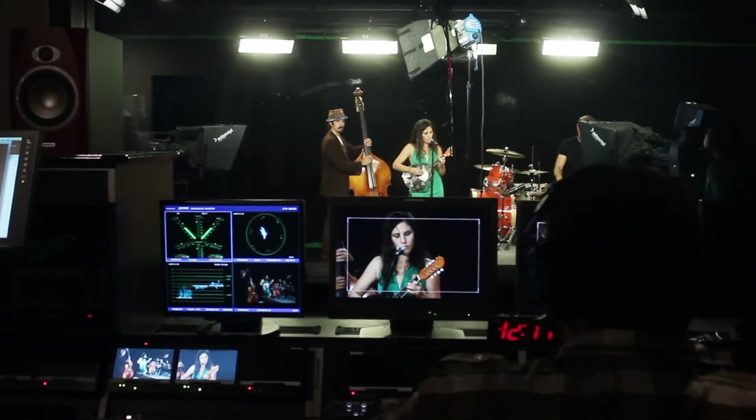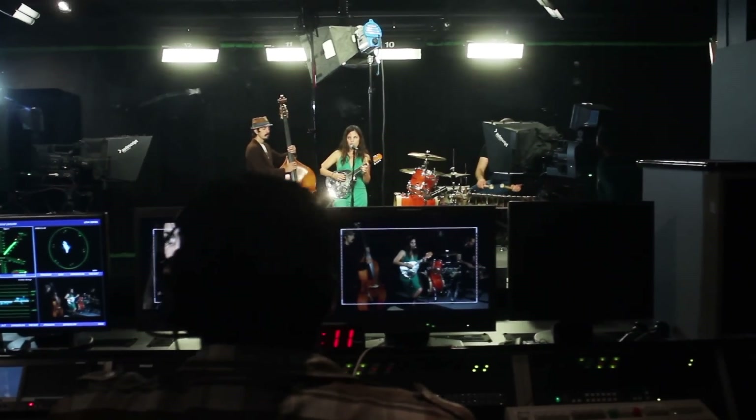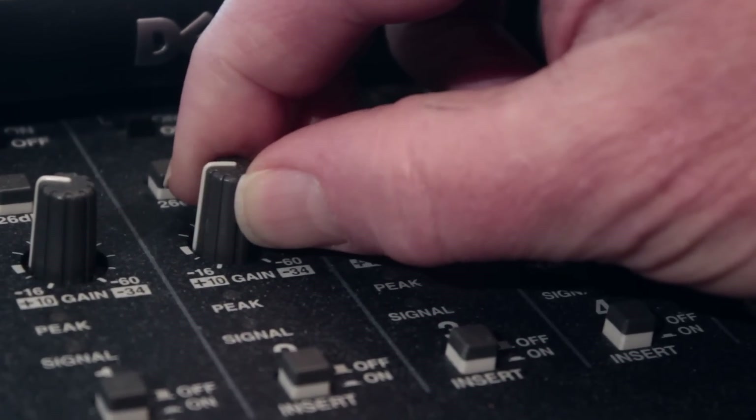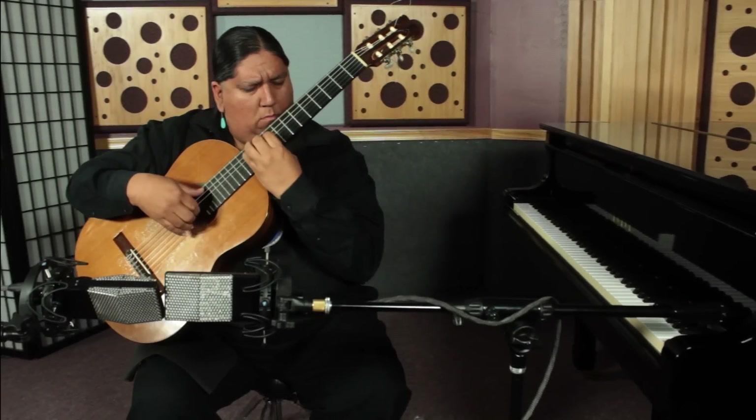Live sound engineers want Cloudlifters to reduce line noise on long cable runs, improve the gain before feedback ratio for public speakers or singers, and to boost the signal of quiet instrument sources such as percussion or acoustic instruments.